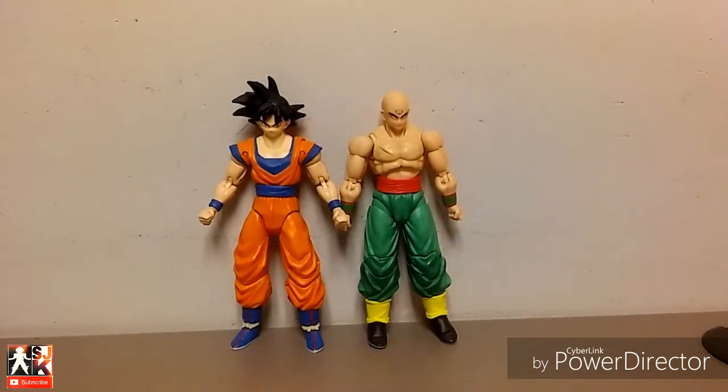For a quick size comparison, I don't have any of my other SH Figuarts figures on me, but I have the Dragon Stars Base Form Goku. As you can see, he is taller than Base Form Goku, which means the Dragon Stars Series Goku is just a little bit bigger than the SH Figuarts Goku. Tien is taller, but because of Goku's spiked-up hair, Goku appears taller. But that is him for a size comparison.